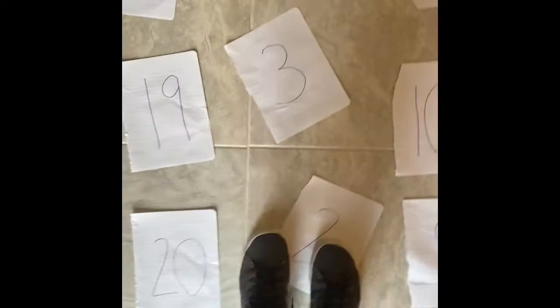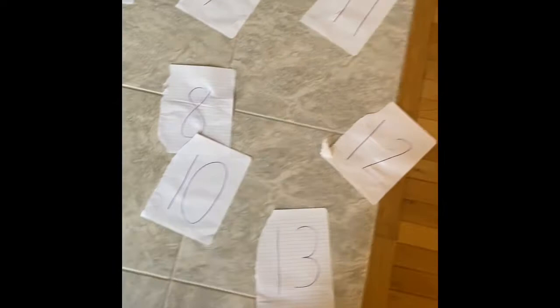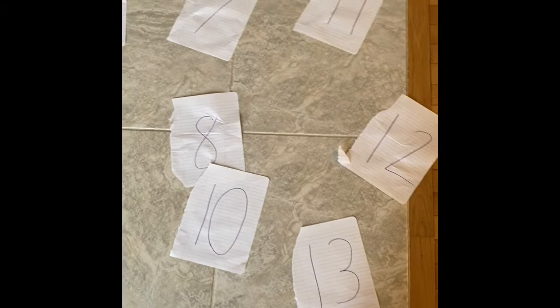So you start at 1, hop over to 2, keep going — 1, 2, 3, 4, 5, then 7, 8, hop back to 9, 10, 11, 12, 13, 14, and I'm going to find my 15 all the way over there.